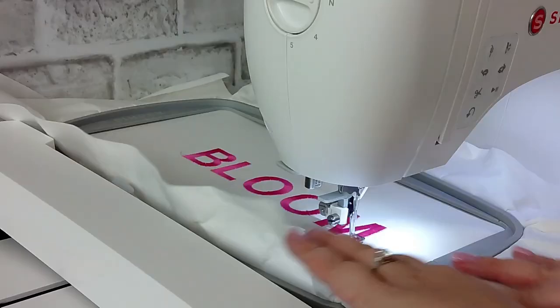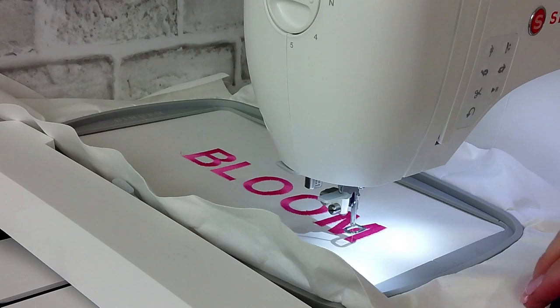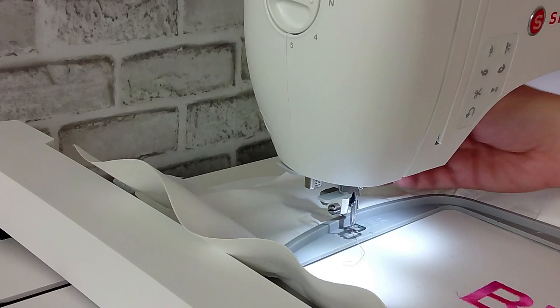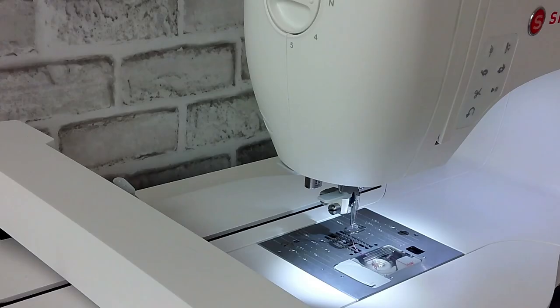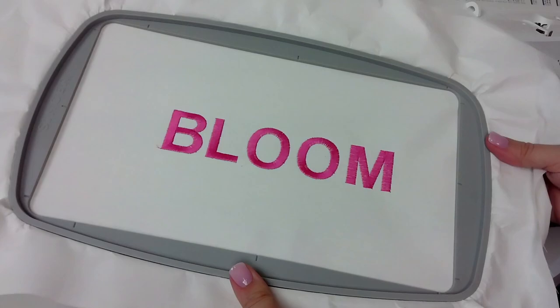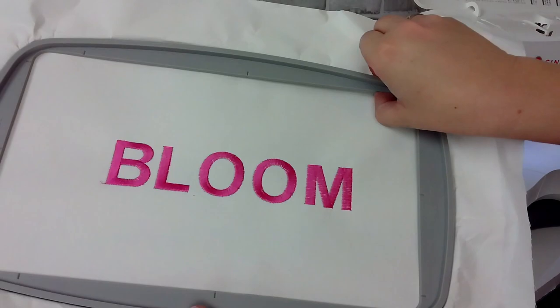Now that the design is done being stitched out, lift the foot and remove the hoop. This little button is what you press to release the hoop from the embroidery arm. Make sure you have plenty of clearance — if you don't, use the extra lift on the foot to get it out safely. Look how great this turned out! Now remove the design from the hoop by releasing the lever on the back with the spring, separating the two pieces. Sometimes you need to loosen that screw to relax the spring. Now we have our beautiful embroidered design ready to be part of our project.